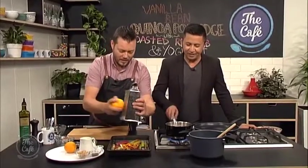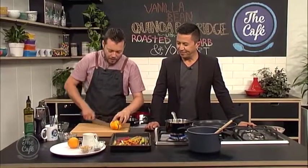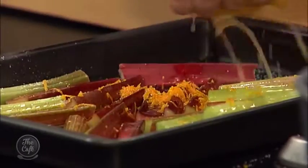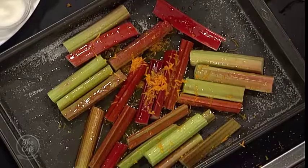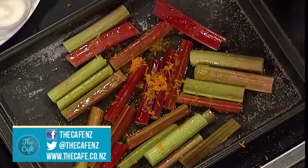I can smell that zest — fresh orange zest, which really brings out the flavour and gives it a bit of sweetness. I'm going to put some juice on there as well. So either pop that in a hot oven for about 15 to 20 minutes at about 180 degrees and just roast it — all the juices are going to caramelise.